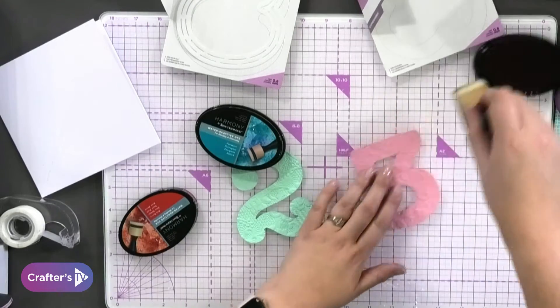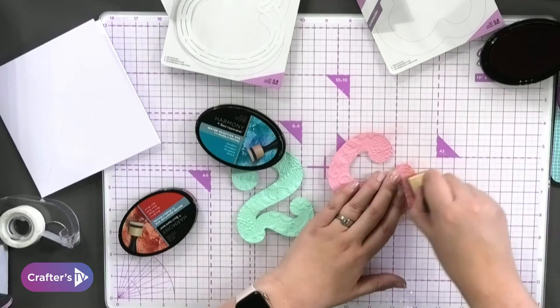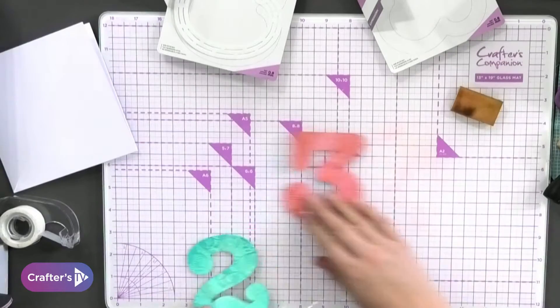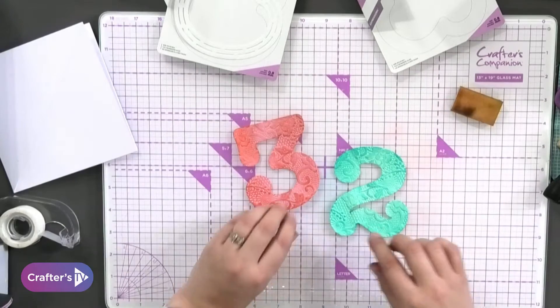All you're going to do is pick up a little bit and just give them a lovely rub over, and I can get a little bit of color onto those beautiful designs. I've got the three and the two. Now because I'm going to do these on a twisted easel, I'm going to have them overlapping a little bit.